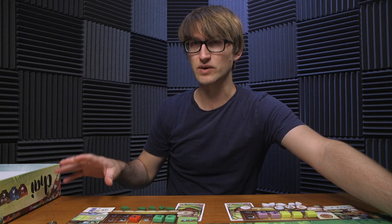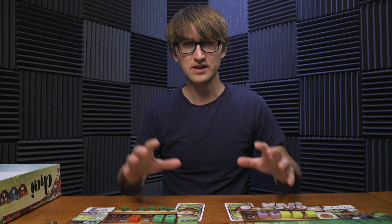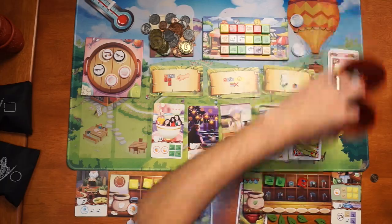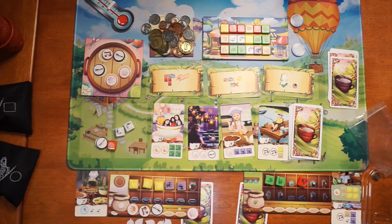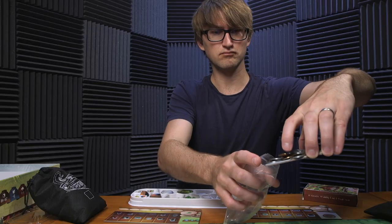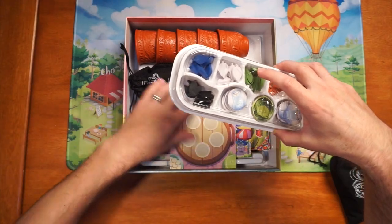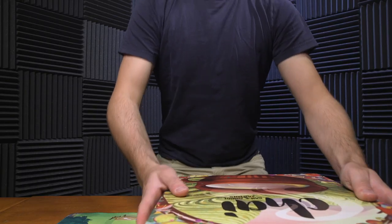It's on Kickstarter right now with a special expansion — it originally launched in 2018 on Kickstarter and has been fulfilled, and now they're back on Kickstarter again with their expansion. So if you like this game or like the look of it, consider checking out the Kickstarter where you can get the expansion, the base game, and the deluxe components as well. So that's Chai — on Kickstarter now.